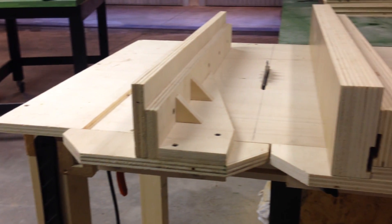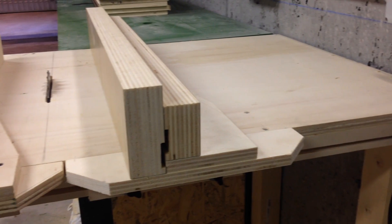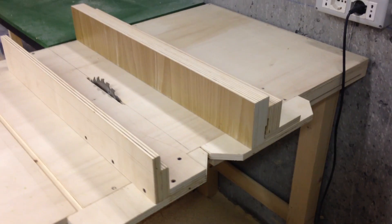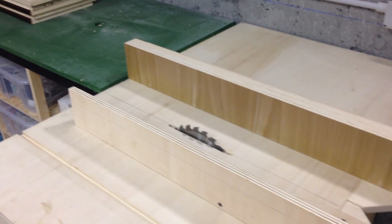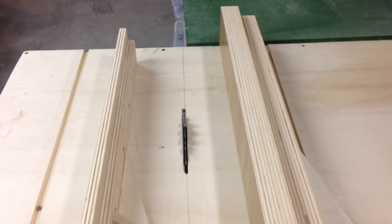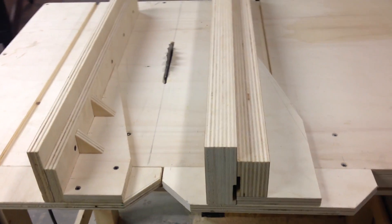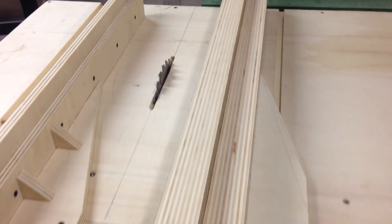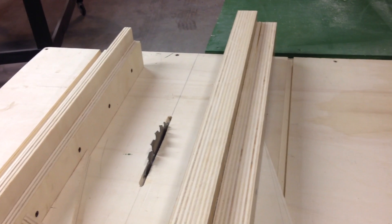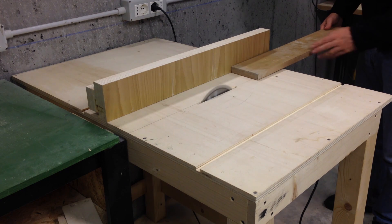Comparing the two fences, you can clearly see how thick and robust the new fence is. Plus, work pieces slide a lot easier, thanks to the glossy finish. Thanks for watching, and ciao!